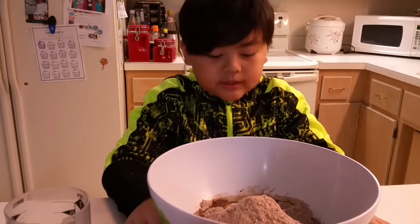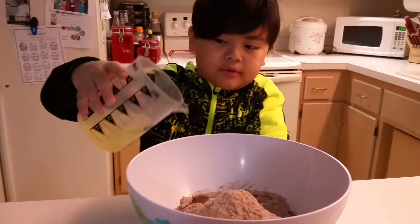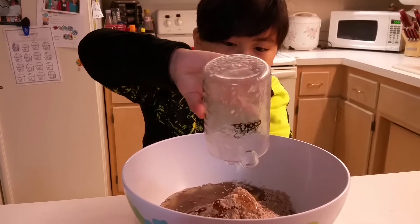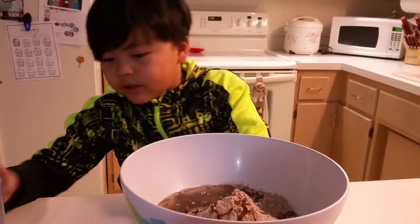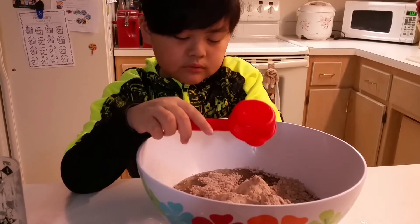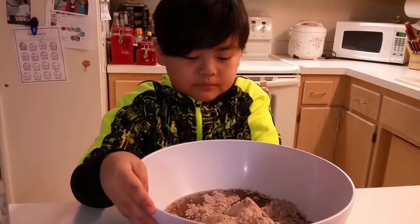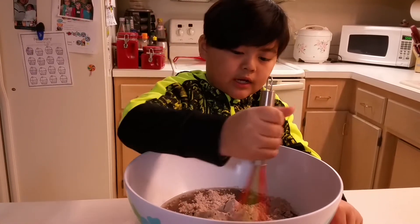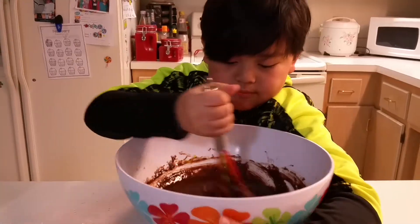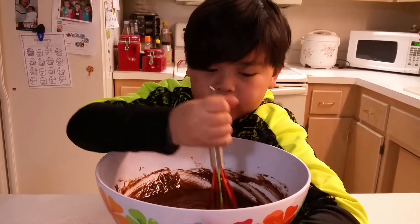I cracked two eggs in there and now we're gonna pour the oil, then I'm gonna pour the water. Then after that I'm gonna stir. Mix well, and turn the oven on and have it at 325 Fahrenheit.